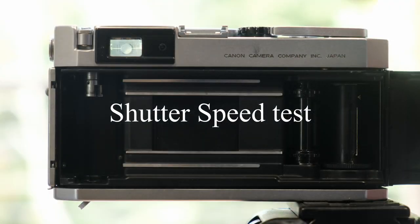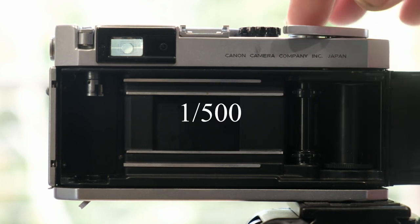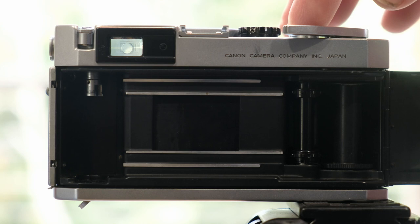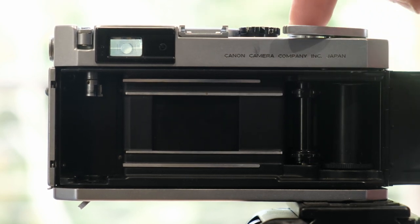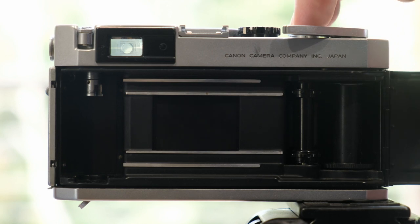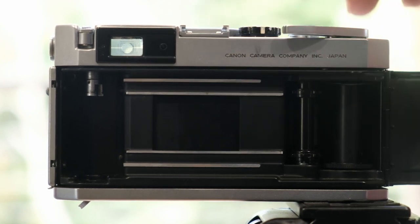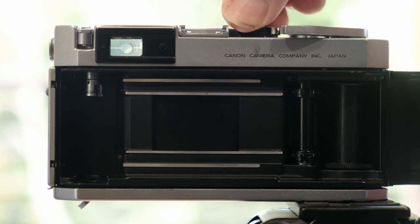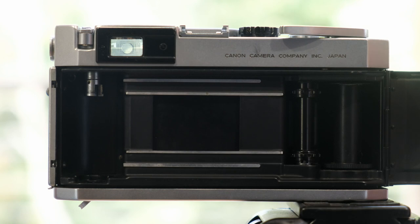Here's a shutter speed test. It's on 1,000th of a second — probably too quick to see. Down to 1/500. 1/250, 1/150, 1/125, 1/16, 1/30, 1/15, eighth, quarter of a second, half a second, one second, and B for as long as I want. There you go — all present and correct.